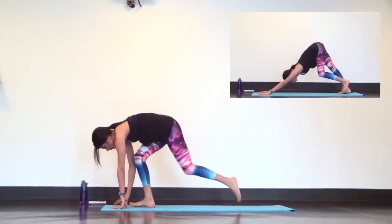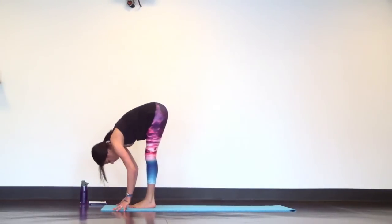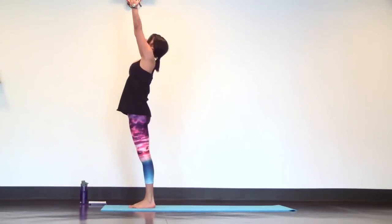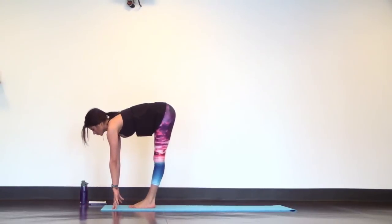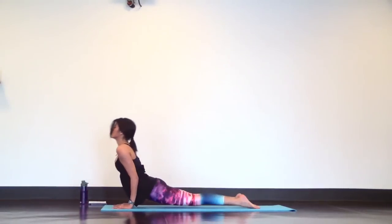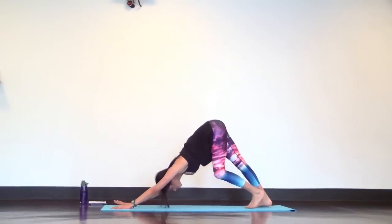Inhale, look up, bend your knees. Exhale, step to the top of your mat. Halfway lift as you breathe in, then forward fold as you breathe out. Inhale mountain pose, come all the way up. Exhale, forward fold all the way down. Inhale halfway lift. Exhale chaturanga, slow and strong. Upward facing dog to downward facing dog.